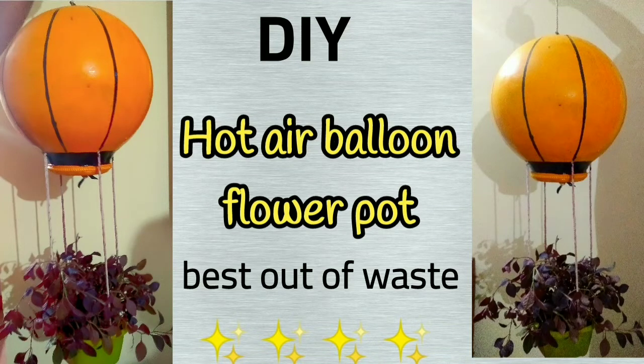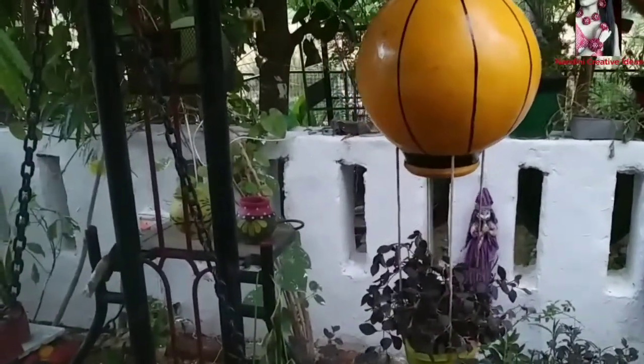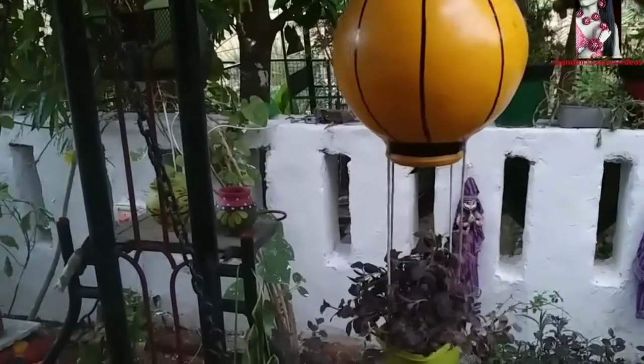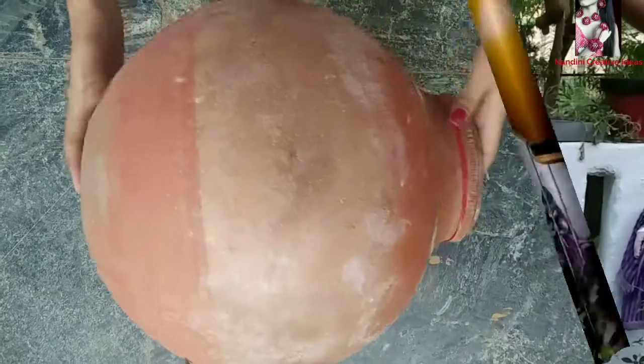Hello everyone, welcome back to Nandani Creative Ideas. In this video we are going to make a hot air balloon flower pot. All the items I have used in making the hot air balloon flower pot are basically waste material, so in this video I'm going to show you something best out of waste. Let's get started.